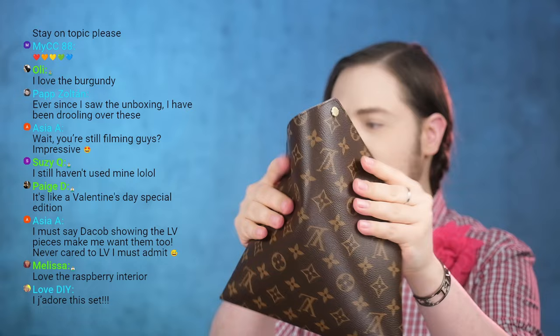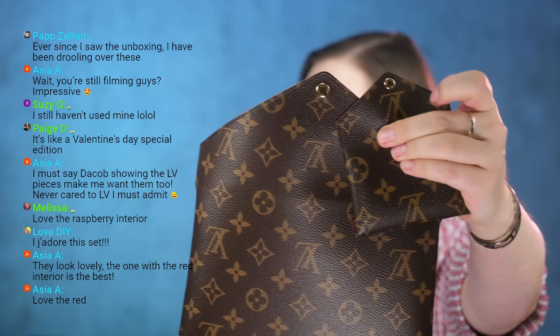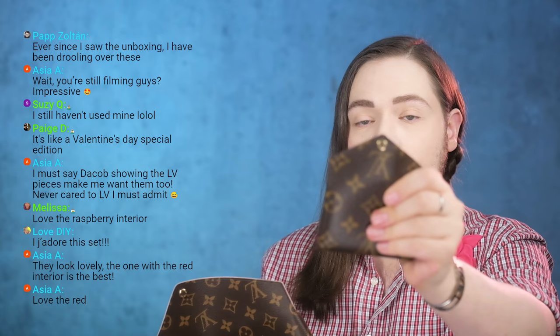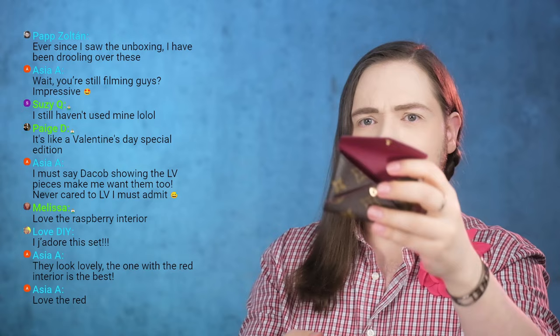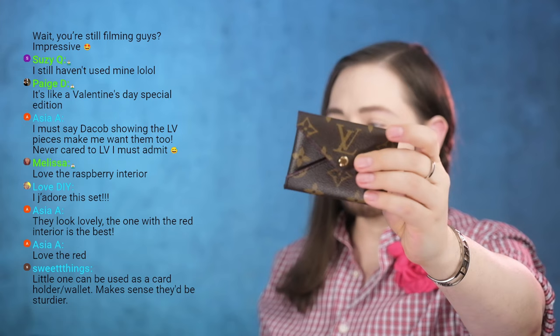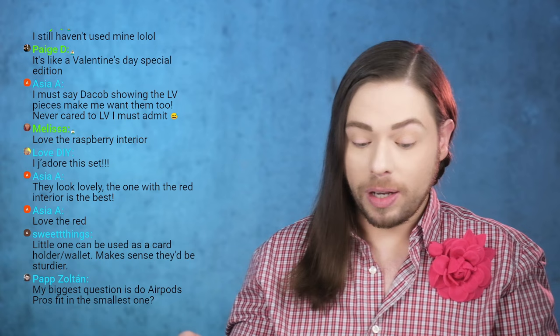The smallest one has more of an old-school canvas texture while the bigger ones use a newer canvas. Other people in the chat who already own these Kirigamis confirmed that theirs are also thicker in the smallest version. My theory is that it needs to be sturdier because people use it as a coin pouch — it gets heavier — so the canvas needs to hold up. It doesn't seem like a cost-cutting measure since they didn't make all three that way.